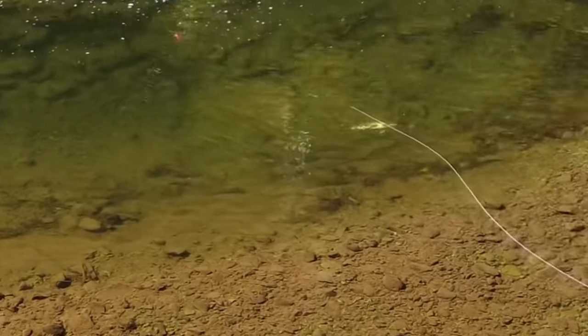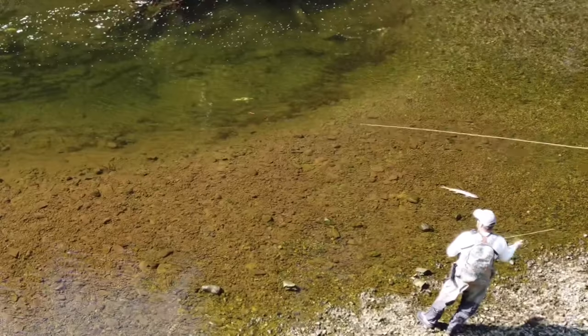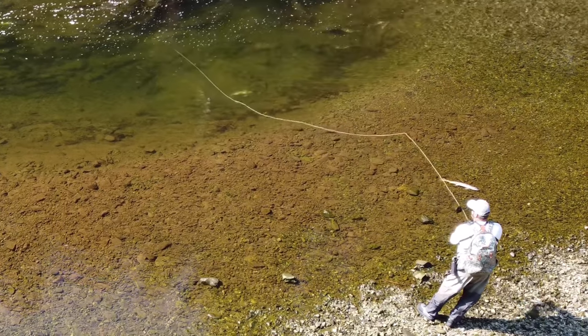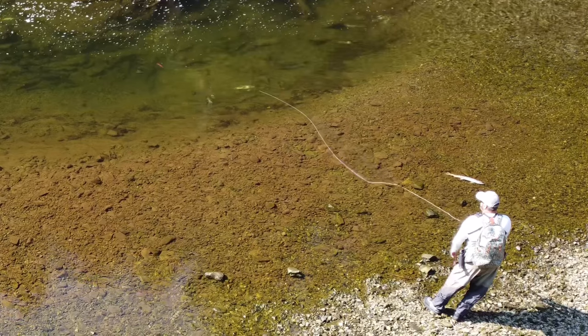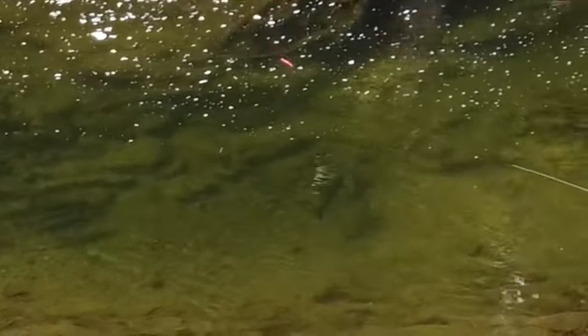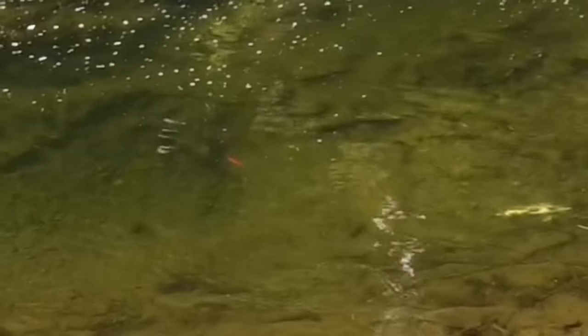This pool right here has a handful of chum which are fairly spawned out, so they are not very aggressive. There's mostly pinks and then there's a couple silvers. I'm actually trying to tease this silver — you'll actually see here he came over and looked at it the first time, then I put it back over him again and I'm just kind of slowly jigging it above him, and he gets irritated and comes over and eats it.